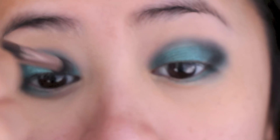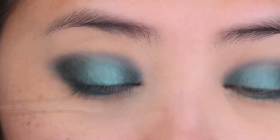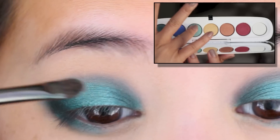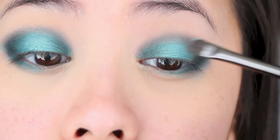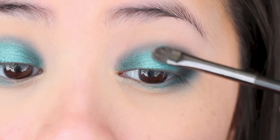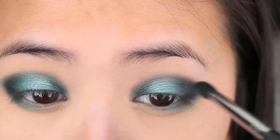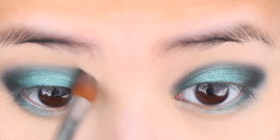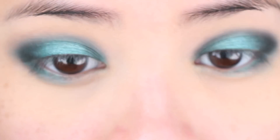To give that halo effect on the middle of the eye, I'm also applying the black to the inner corner area. Now with the lightest green color from the palette, I'm applying it wet using a brush right in the center of the eyes. Then with the same brush I used earlier with the black shadow — with no added product — I'm just blending the black eyeshadow into that really light green color. And with a clean buffing brush I'm buffing the edges so that there aren't any harsh lines.